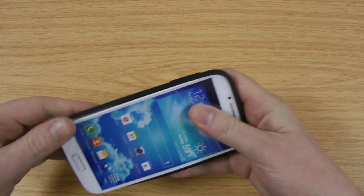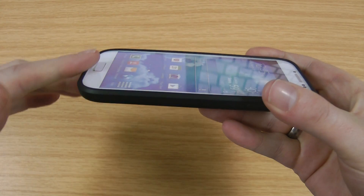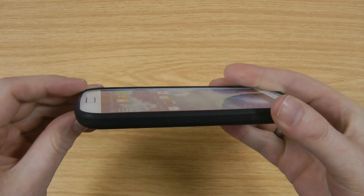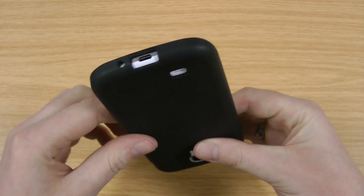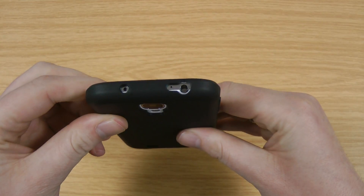I'll just pop it on the S4 dummy. You can see it goes on nice and easy. You've got a lip that runs all the way around the edge, so if you do drop the screen face down on a flat surface, then it's going to keep that from smashing. You've got obviously protection in all the four corners. The cutouts in the usual places, following up and down to press through the case.